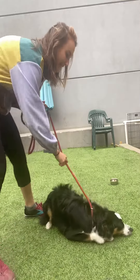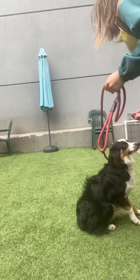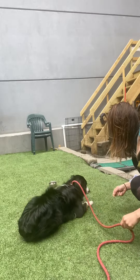Yes. Good. Oh, good boy. He went right in. No, no, no, no. Down. Yes, good boy.